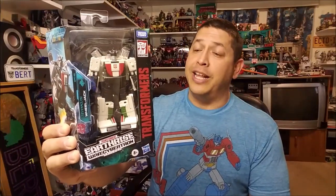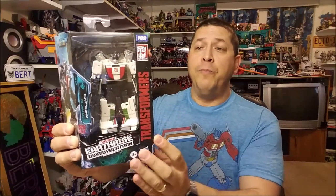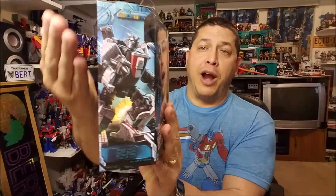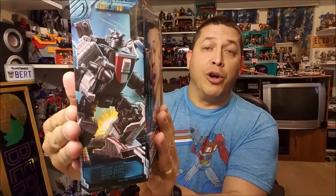So here we have Wheeljack — he is brand new, released in February of 2020, and he's starting to hit stores right now as of the time of this recording. He is a deluxe class figure retailing for approximately $20, and you can see he is packaged in the brand new Earthrise packaging. It's a window box so he is displayed in his robot mode. On the side we've got that Earthrise artwork.